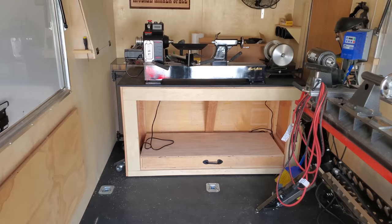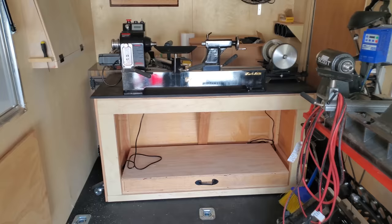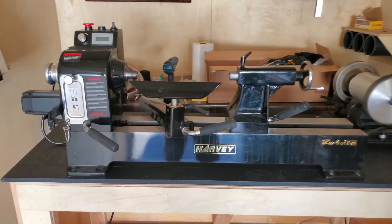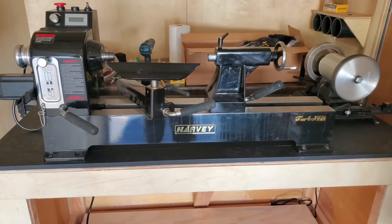When we were in Raleigh, North Carolina, I was talking to Stuart Kent — he has a mobile classroom with about nine lathes in there, and it's really nice the way he has it set up. We wanted to do some more teaching out of this, so we talked to Harvey and they set us up with a band saw and a nice little lathe to go in here. This is the T40.